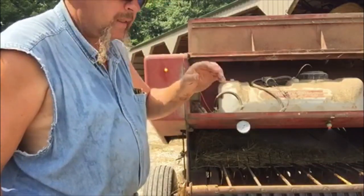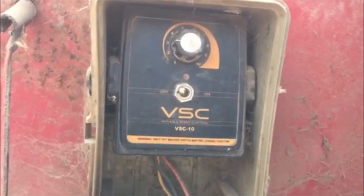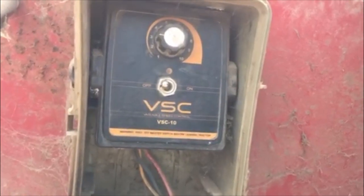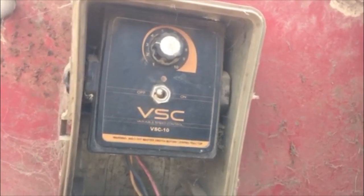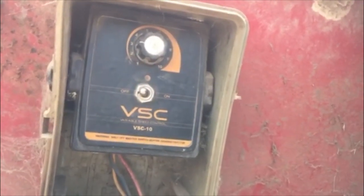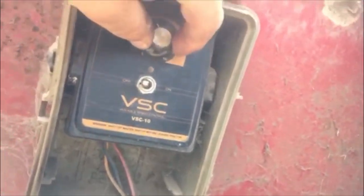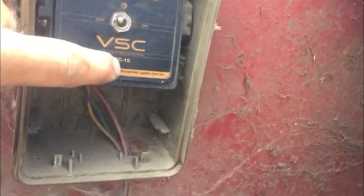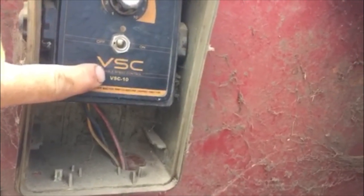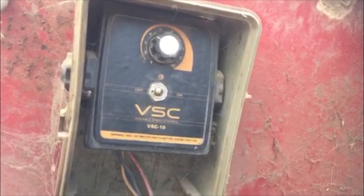Let me show you that rheostat up close. It's a variable speed control — VSC-10. This one came off an ATV seeder, like a four-wheeler seeder you can buy a pair of at your local farm store. The VSC-10 determines how fast you're spreading seed, but you can search 'VSC-10' on the internet and buy it standalone. The reason I didn't need it on my seeder is I run it wide open all the time, so it just has an on/off switch. It was just sitting there unused and it works awesome for this.